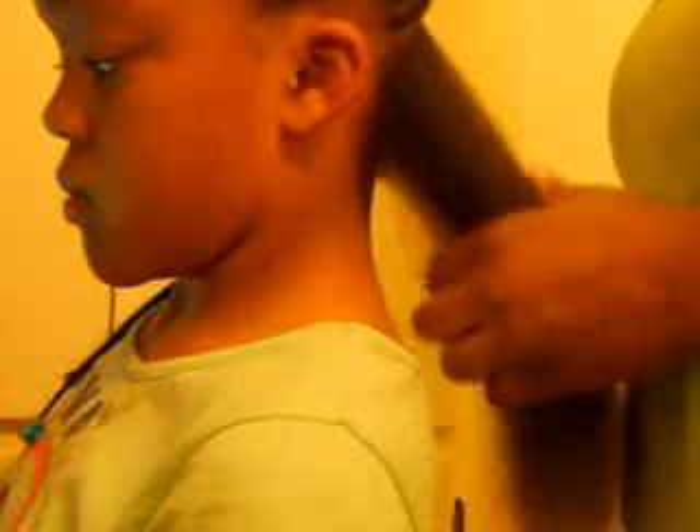Blow dried it, and before I blow dried it I used the Motion Foam Wrap lotion — for body, movement, and shine. Quick drying. Keeps curls a few extra days longer. I put some of that on her hair before blow drying it; it's going to straighten it out a little bit. It's almost gone. And I just use a regular Revlon blow dryer with a comb on the end to kind of blow it out — not real straight, but straight enough.